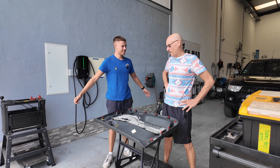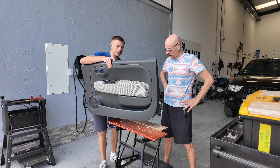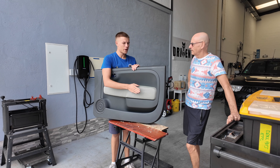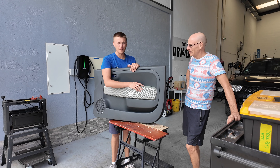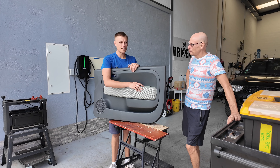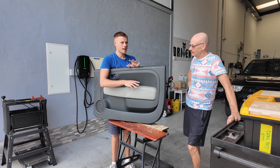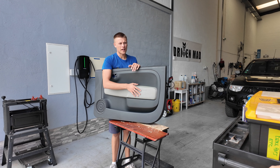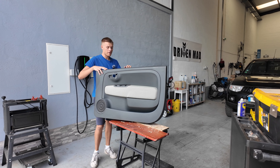Hello everyone and welcome to Driven Mad on a nice, well not quite sunny, sort of sunny Portuguese day. Today you can see we've got a door card from a scrapped Fiat 500 1.2 Pop. I've got an Abarth 595 and when we bought it we didn't notice probably for six months, but when I went to clean the door one day I thought one of my door cards is grey and all the rest of the interior is black plastic.